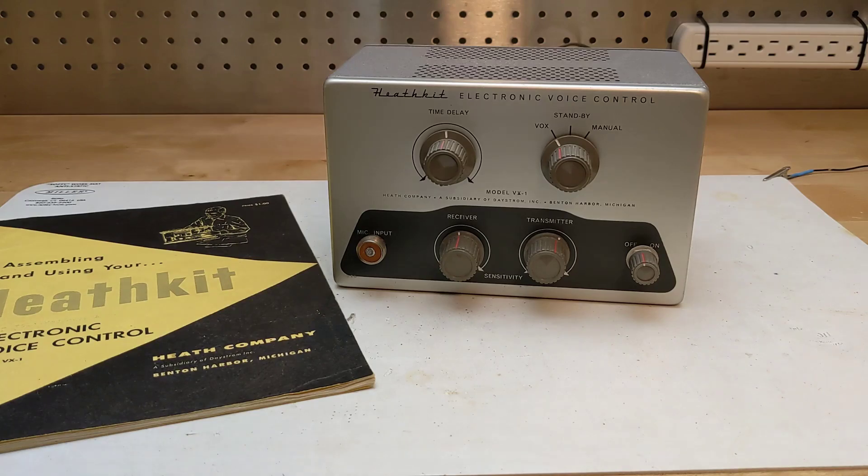First, a little background to help you understand the purpose of this unit. Most radio communications, including amateur radio, is done in a simplex mode where each station is either transmitting or receiving at a given time. A switch, sometimes called push-to-talk, determines whether the station is transmitting or receiving.